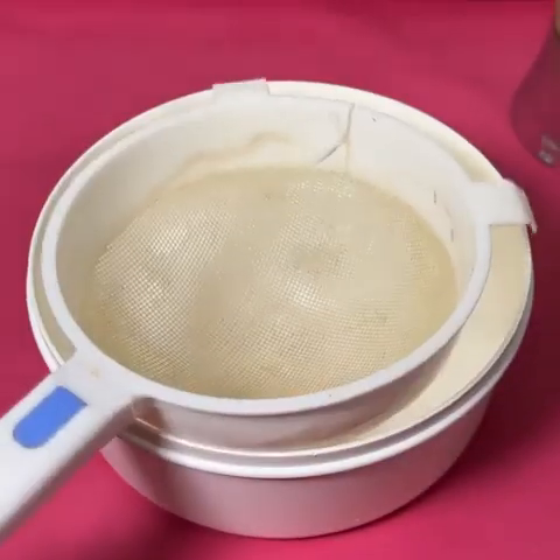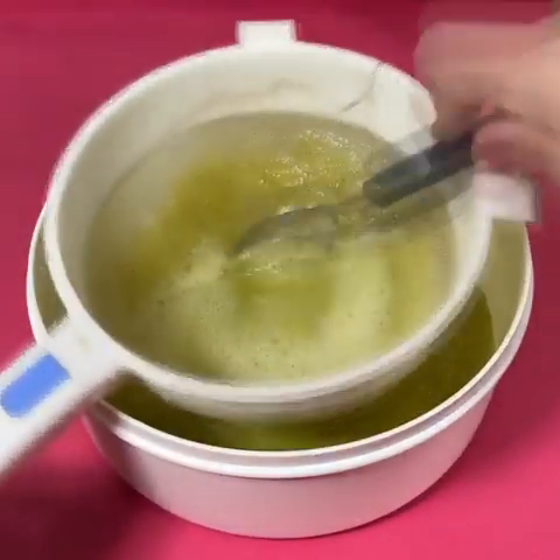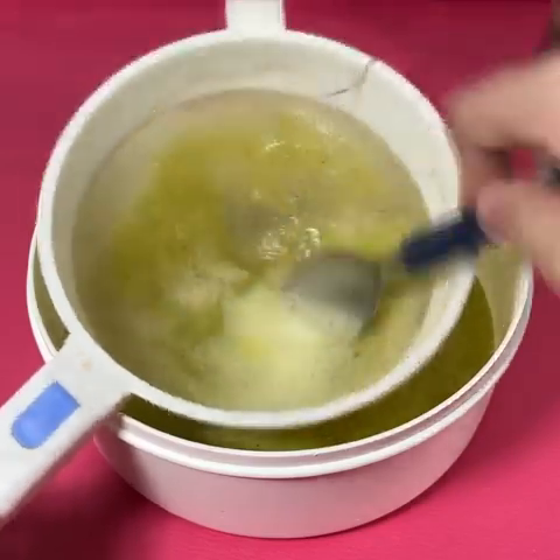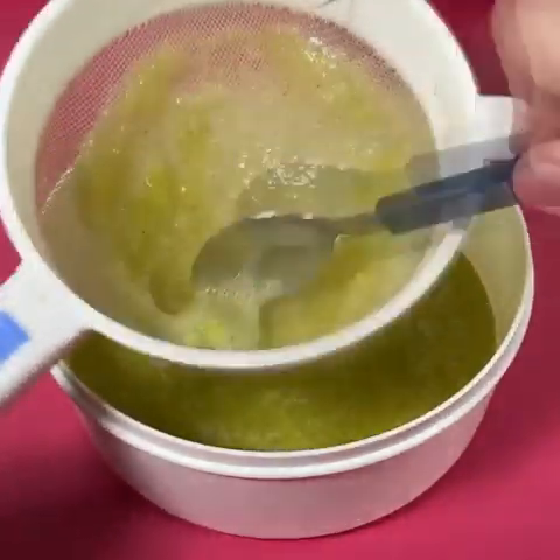After blending, we will put it in a bowl along with a filter. We will strain it with the help of a spoon, but without doing too much force. We will need only the juice of the papaya — the pulp you can use for your plants. For this recipe, we need the liquid very clean.